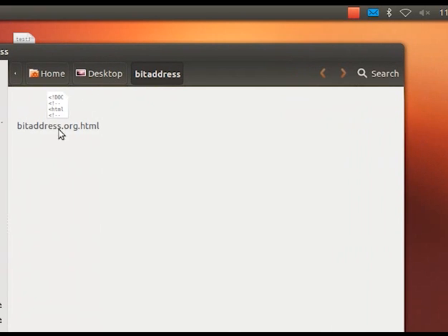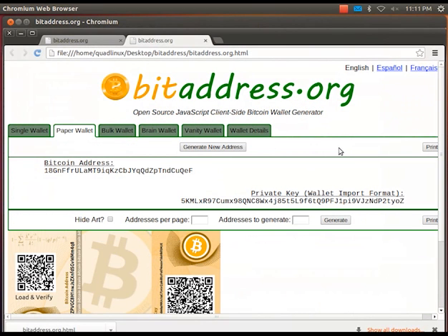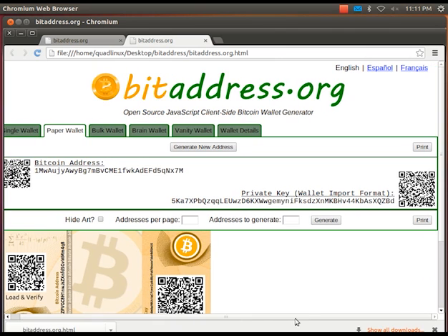Next we'll open the saved website and click on the generate button a few times. Let's choose this one and print it out on our printer.